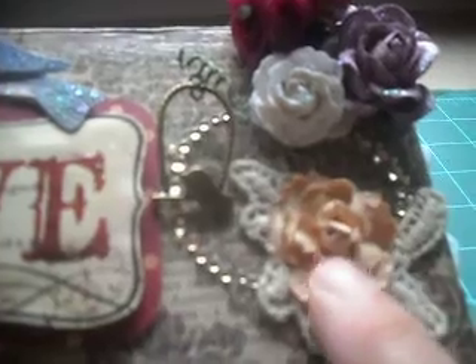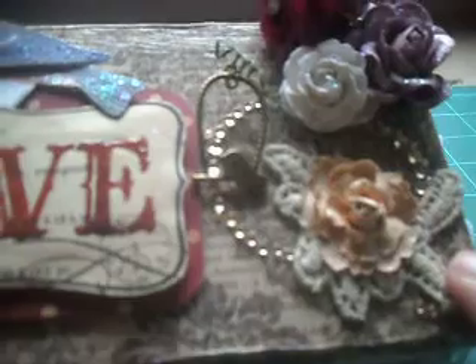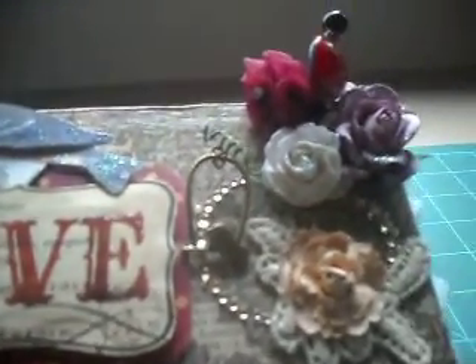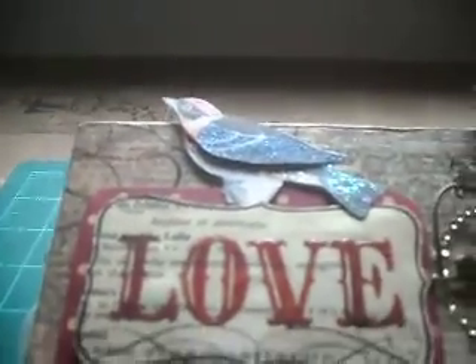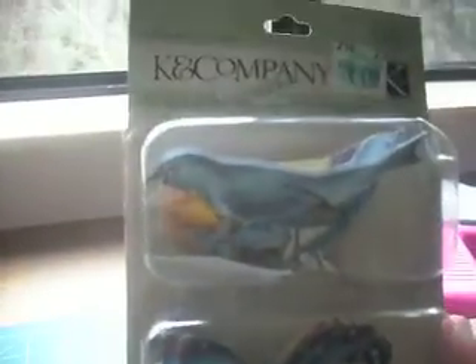This flower here is attached with some bling that I got from Hobby Lobby — it's called "Say It in Crystals" and it was part of this pack; I just cut it off. And then the bird there — that's Kay and Company layered accents, this pack right here, and I got that from Hobby Lobby.